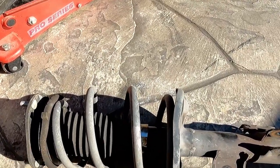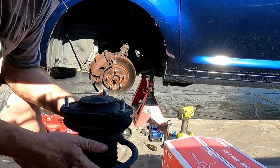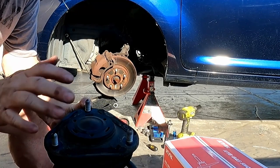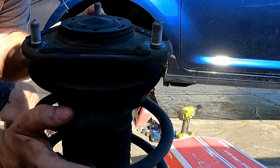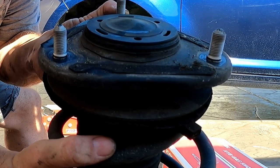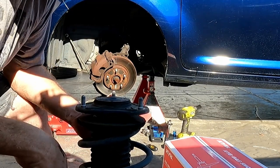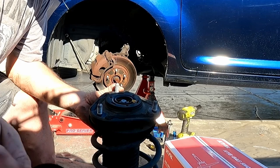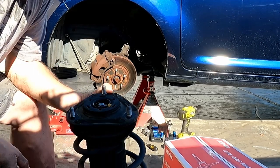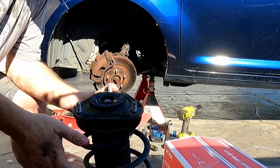Now we've got to put the spring tensioner on this and take some of the load off the spring, take off the top hat, and switch it over to our new ones. So looking at the struts — the bolt pattern is almost the same but I'm not going to take any chances. I put a little Sharpie mark on the front of the strut so I know which side faces me, and I'll put it back together the same way. There's a little dust cap they provide — take that off and there's a bolt inside. I'll go ahead and put the spring compressor on here, take the tension off, then hit that bolt and zip it out.